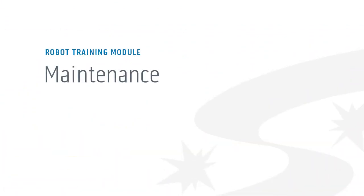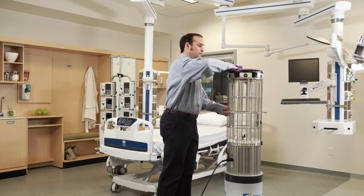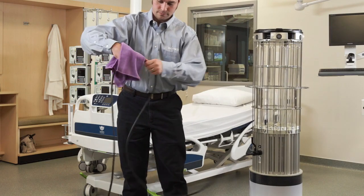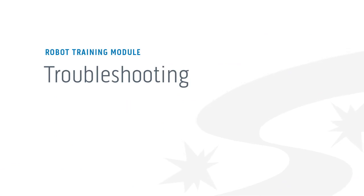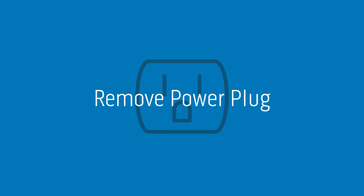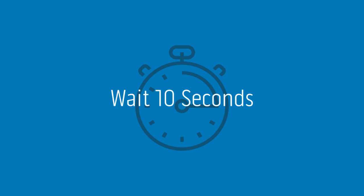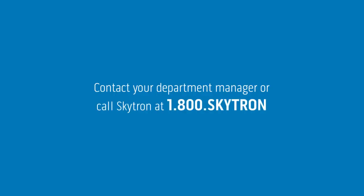All preventative maintenance is monitored and performed by Skytron. Additionally, you can dust the machine with a dry microfiber cloth and wipe the cord with a paper towel and Windex. If your robots don't seem to be functioning properly or have a slow connection, try resetting the device by removing the power plug, waiting 10 seconds, and plugging it back in. Do this with both emitters if you're using a 2280 Syndicate. If this doesn't solve the problem, contact your department manager or call Skytron at 1-800-SKYTRON.